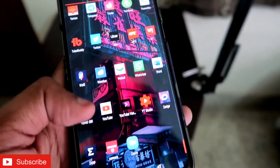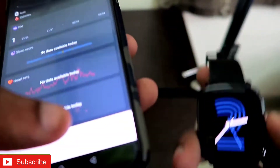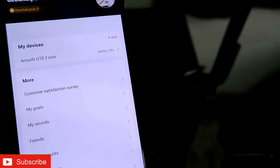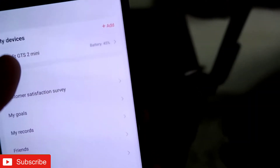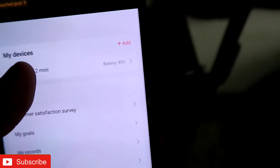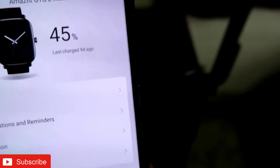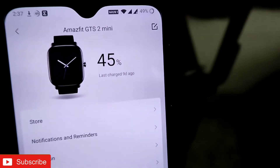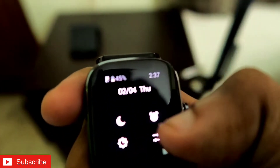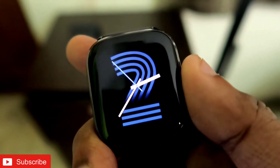To show that, let me jump into the Zepp app — the official app for Amazfit watches. If I go to the profile section where I have linked my watch, you can see Amazfit GTS 2 mini and the battery level is at 45%. If I click on that, you can see exactly when I last charged — nine days ago — and it is still at 45%.